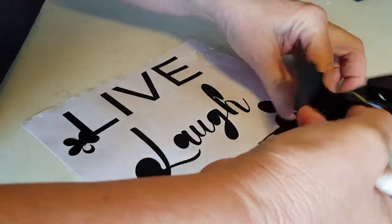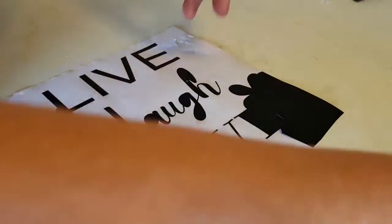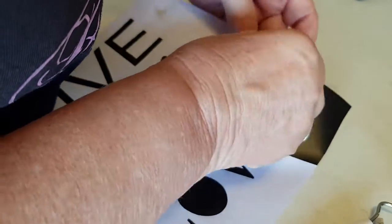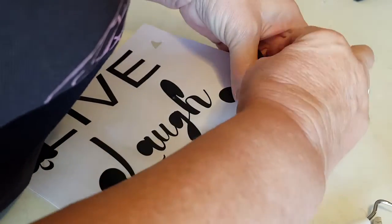I usually scrunch the extra vinyl into a little ball. Sometimes it's a bit hard to get it started — just ease it up. You can grab it with your tool if you have too much trouble.